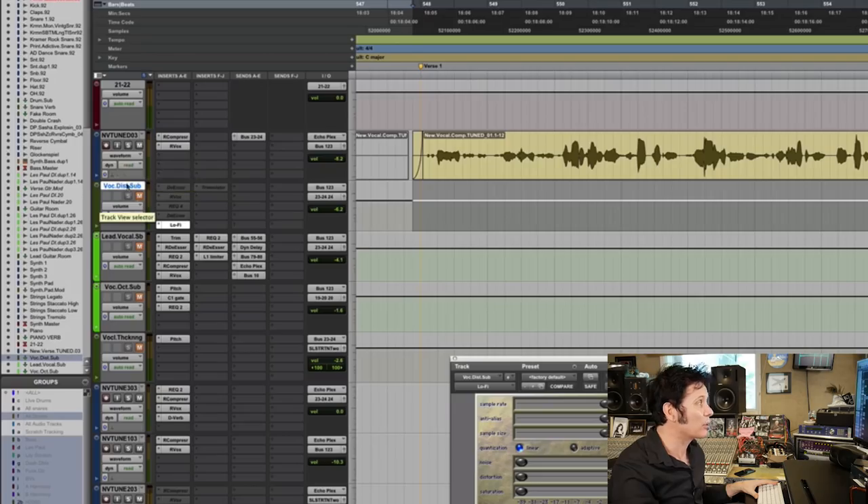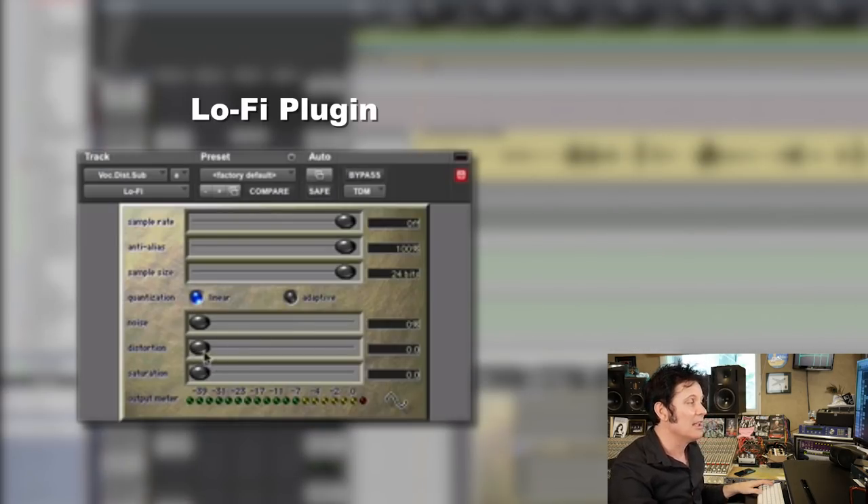I've created a specific vocal sub here that's got a lo-fi plugin on it. This is what comes free with Pro Tools. You can use any kind of saturation you like, but I'm going to use this because it comes free. What I like about this specific plugin is it has a distortion control and a saturation control, which could be considered to be the same thing.